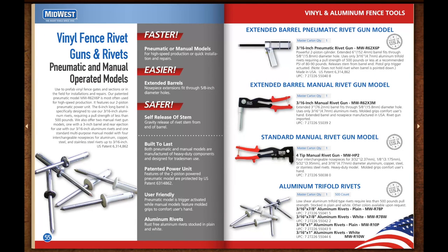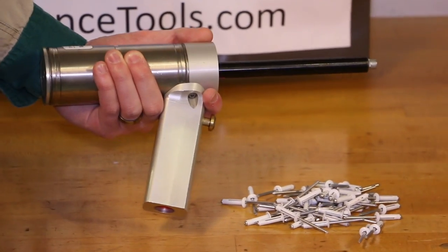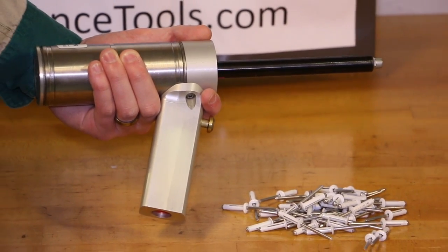When you need to prefabricate vinyl fence gates or sections, or to perform repairs and installations in the field, you'll need our pneumatic or manually operated rivet guns. Choose the patented pneumatic model for high-speed production.